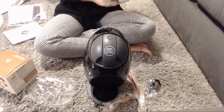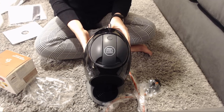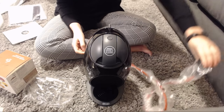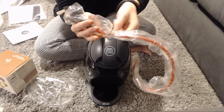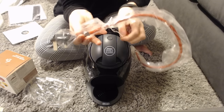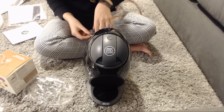I'm going to fit the water tank — I think it just slots on. I'll use the water bottle I have right in the back.